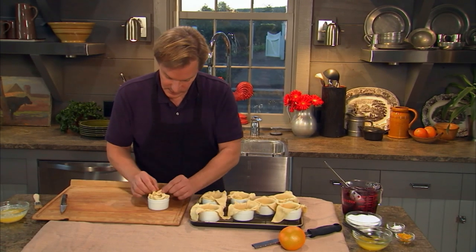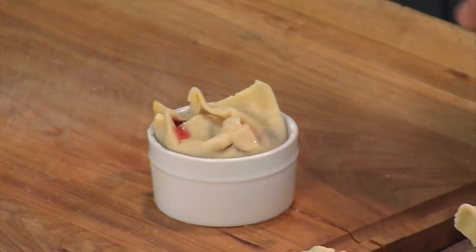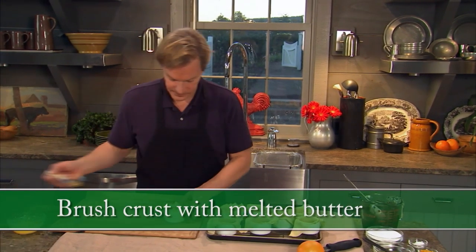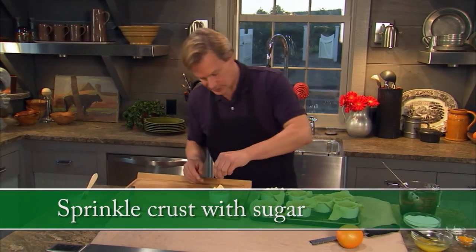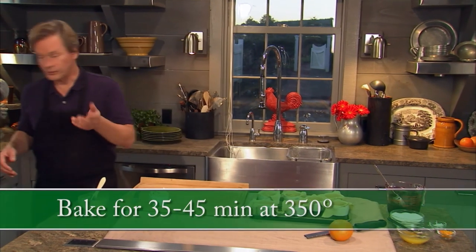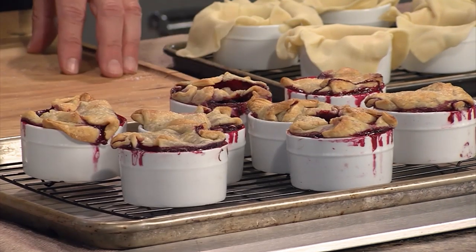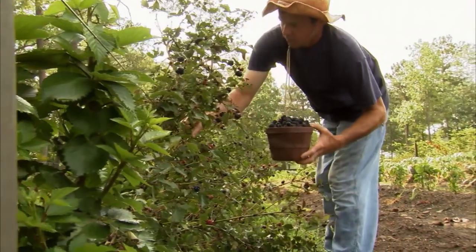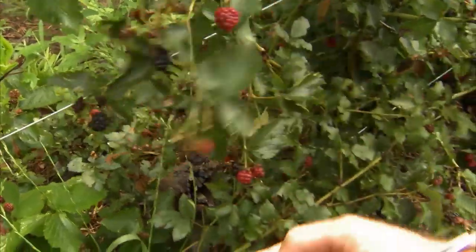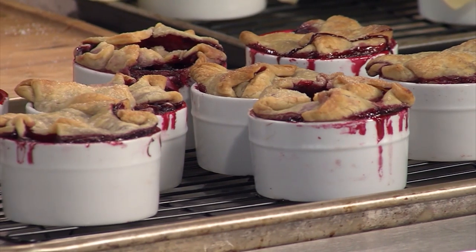Pinch it to hold together — I like a really wild and wacky top on them. Then take a little bit of butter and brush on the top of the crust, sprinkle a little sugar on it, and it's ready to go into the oven. In a preheated oven at 350 degrees, leave them in for 35 to 45 minutes, and that's what they look like. You can grow berries in so many different places — a garden, raised beds, even in containers on your back patio. But best of all, they're great in recipes like this.